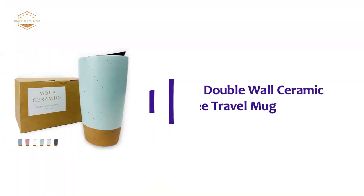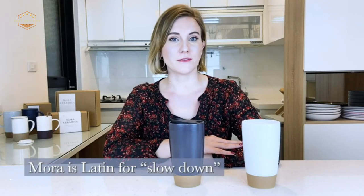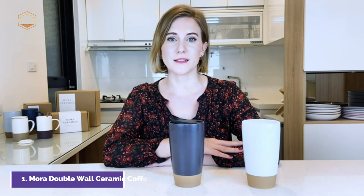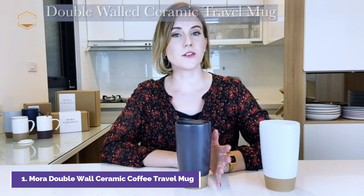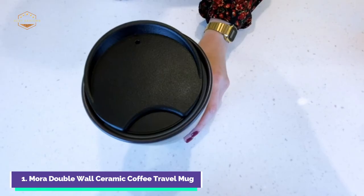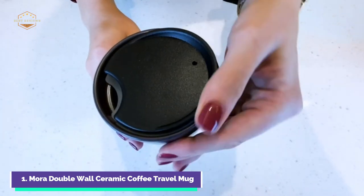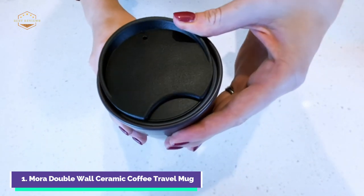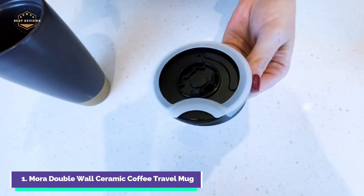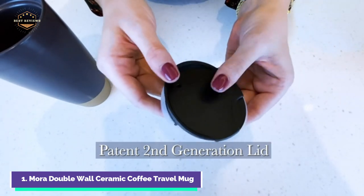The top pick on our list: the Mora Double Walls Ceramic Coffee Travel Mug. For extra grip, the second-generation lid features a silicone grip two times thicker. The ring is extended to create a smaller drinking hole, which reduces spillage by 90%. The lid remains closed until it is opened, so you no longer have to worry about lids opening accidentally and letting coffee get in your car. The lid can be washed in the dishwasher and is BPA-free, but should not be microwaved for best results.